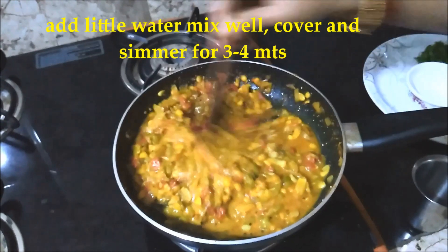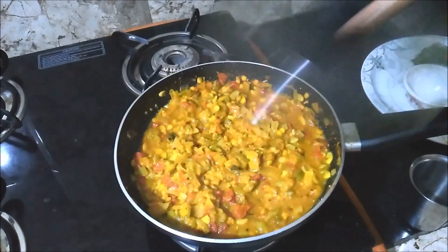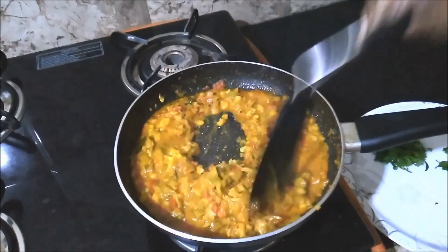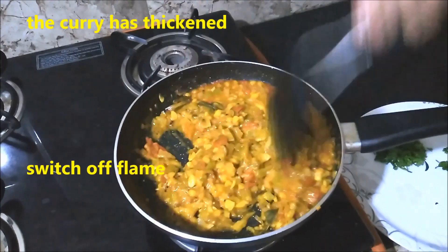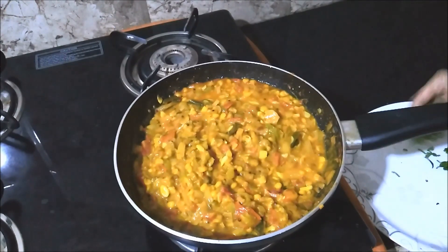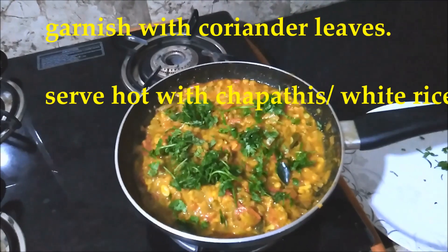We will cook some dough with a small dough and add it. The dough is cooked and added with more dough. The dough is ready.